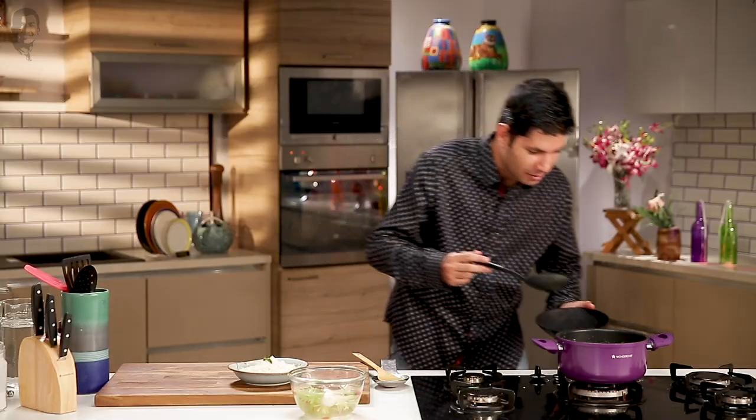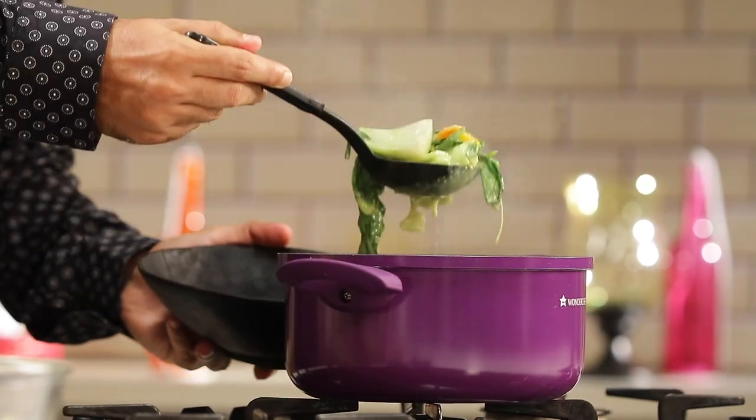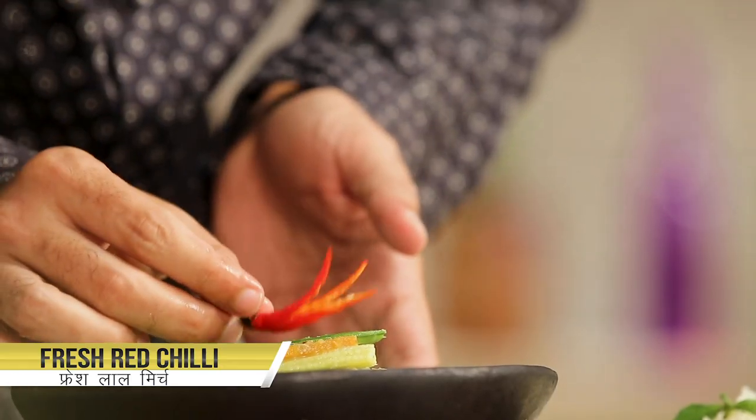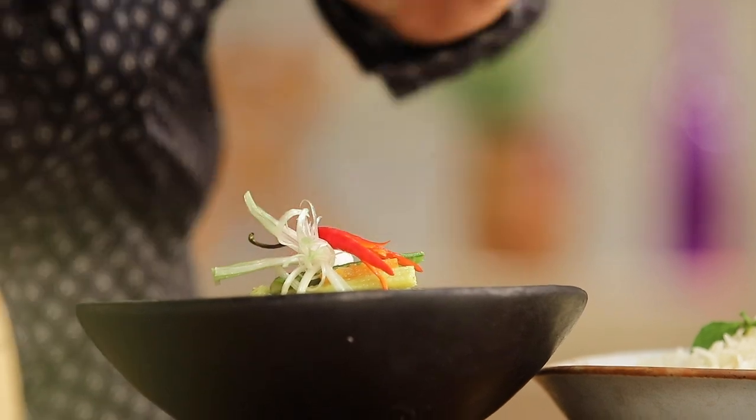Now it's time to serve our beautiful, colorful, full-of-goodness curry. I'm just going to garnish it with some nice red chillies and some fresh spring onions. I wish you could take in the aroma of this lovely homemade fragrant Thai green curry — I promise you it's going to beat any store-bought curry paste hands down. It's a little bit of an effort to make fresh green curry paste, but the rewards are well worth it and it will last you more than two or three times. So I recommend you definitely try it out at least once. I hope you enjoyed this recipe for Thai green curry. Please like and subscribe to Sanjeev Kapoor Khazana. Until next time, see you.